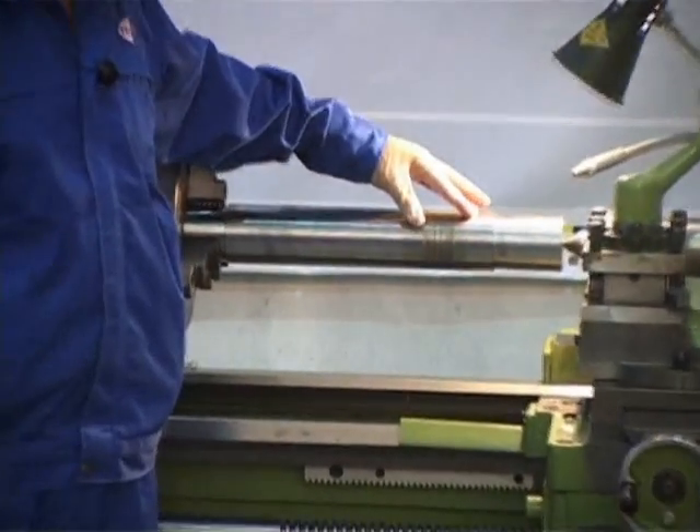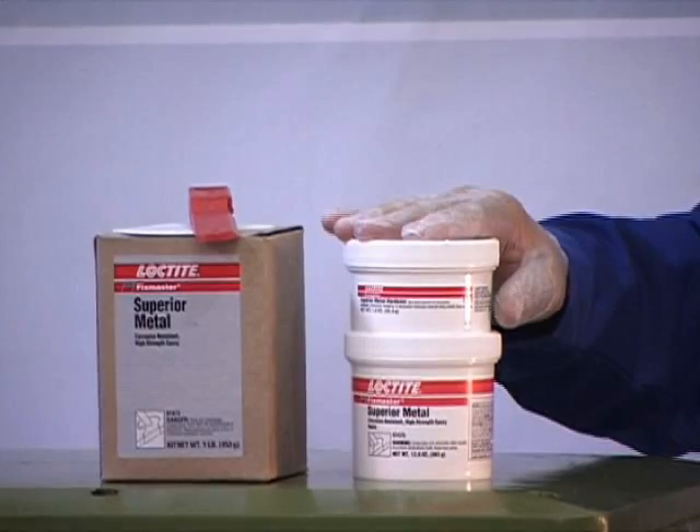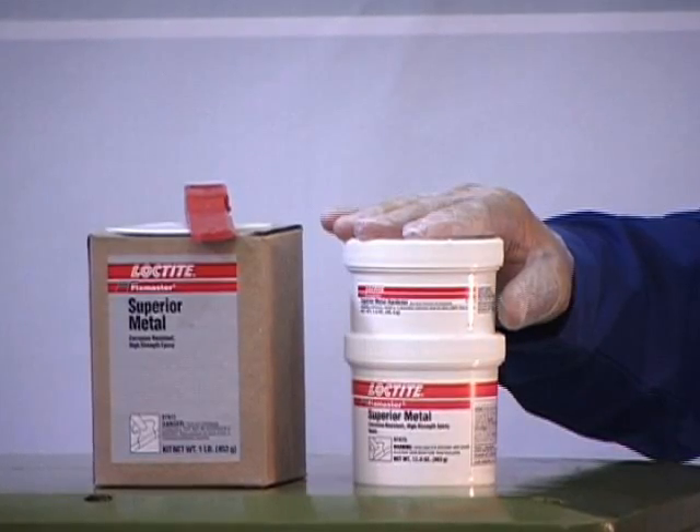This critical equipment component can sometimes wear out due to improper assembly or overuse. For this application, FixMaster Superior Metal is recommended.